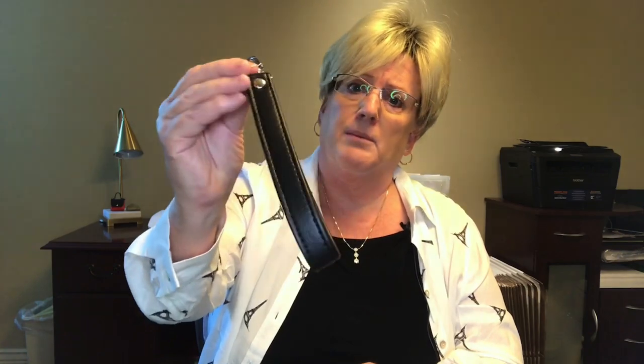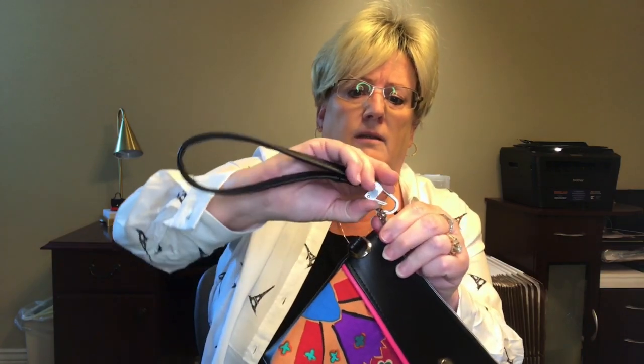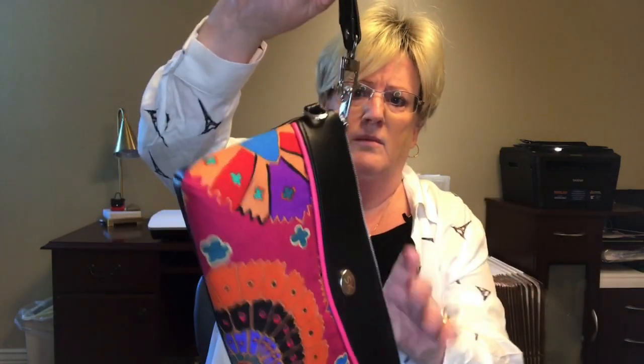So here's the bag and we have our finished wristlet strap. Turned out nice. You can use this strap for any bag and you can attach it to the zipper pull if you want, like so, or you can attach it to the D ring. Either or.